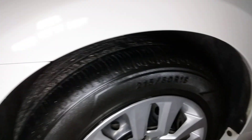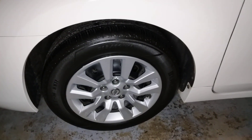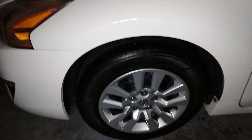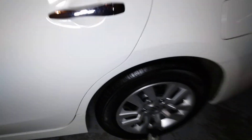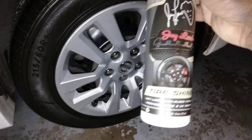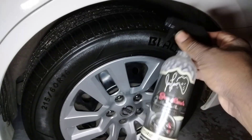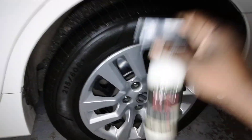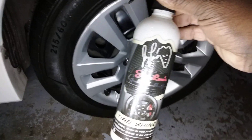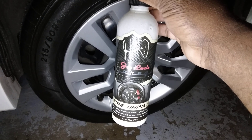Jay Leno's is not playing around — check that out, yes sir! Man, that looks good. Y'all need to head out to AutoZone and pick up this Jay Leno's. It's the tire shine, the Wet Looq by Jay Leno's. Like I said, the only place I've really seen it is AutoZone — that's where I got mine.